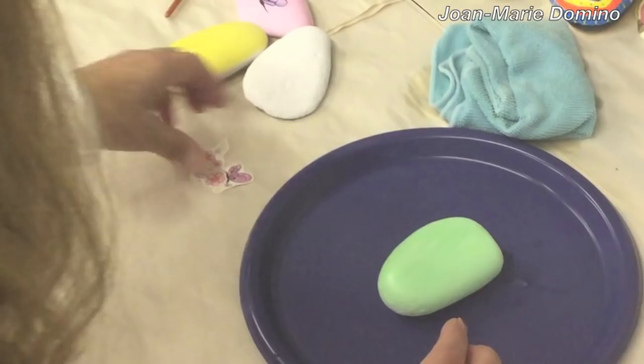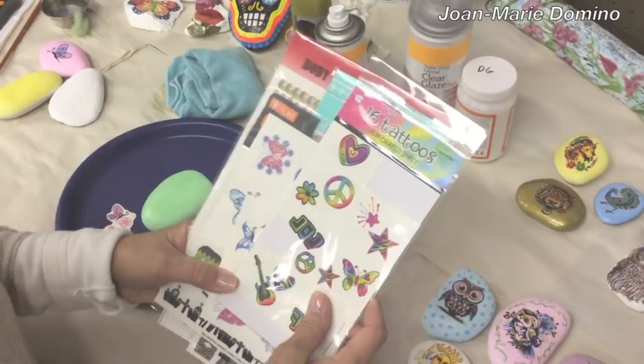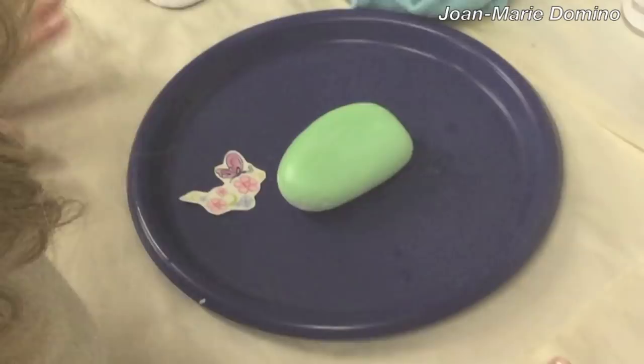The next is tattoos. Temporary tattoos come in many different designs. They look a lot like stickers, so when you buy them you just want to make sure that it does say tattoos on them. You can get them from the Party Store, Dollar Store, Vending Machines, eBay, Amazon, Etsy — Google temporary tattoos and a lot of them will just pop up.